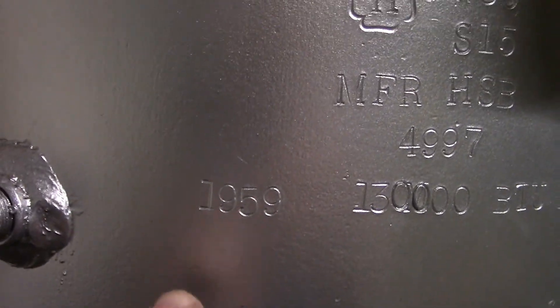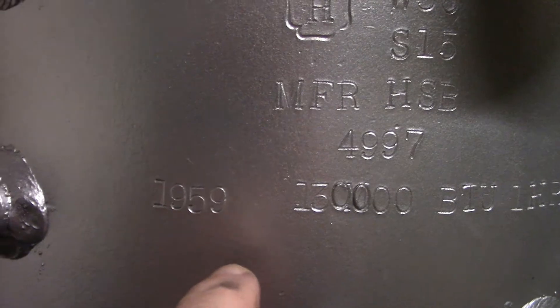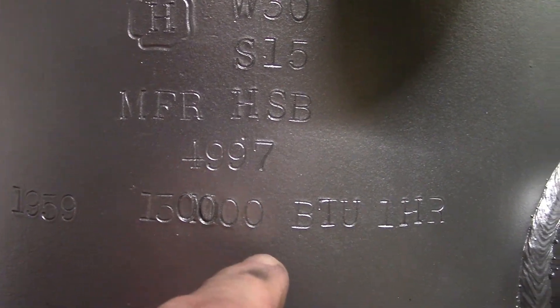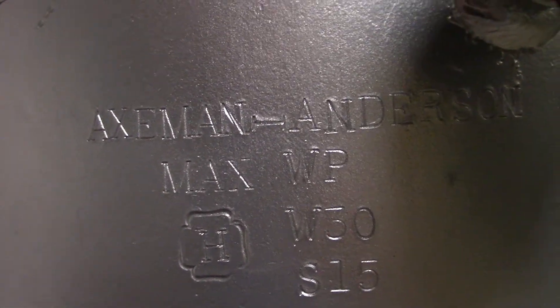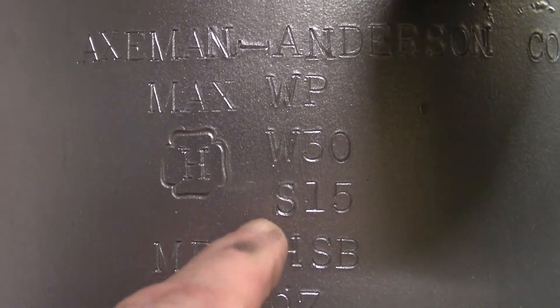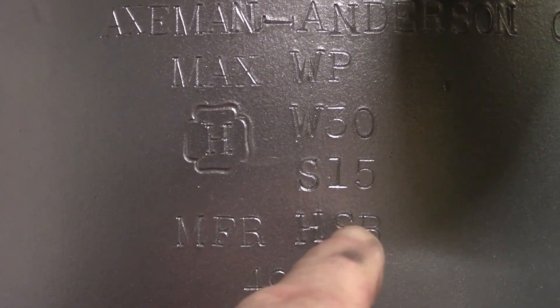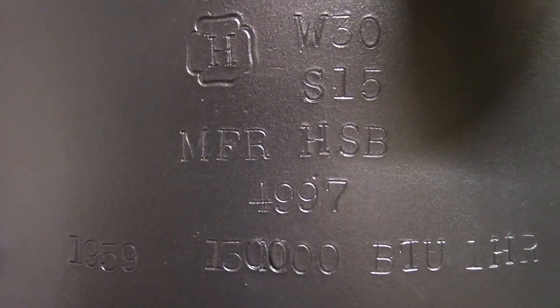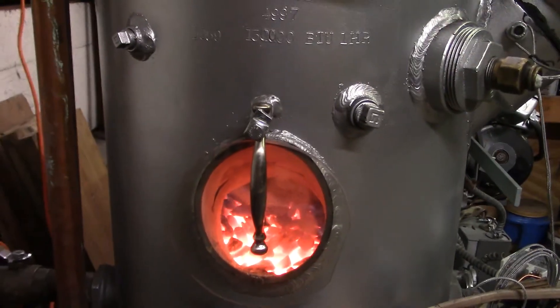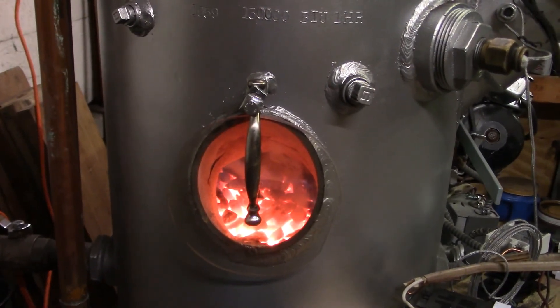This boiler was built in 1959 — 130,000 BTUs per hour, made by Axeman Anderson. Max water pressure is 30 PSI, max steam pressure is 15 PSI. Axeman Anderson 130M.